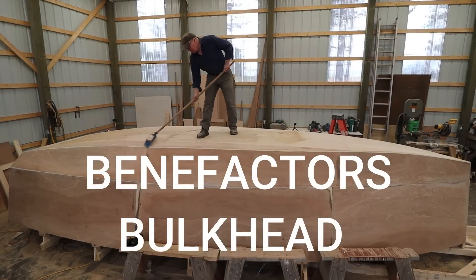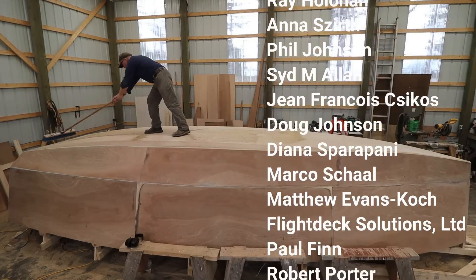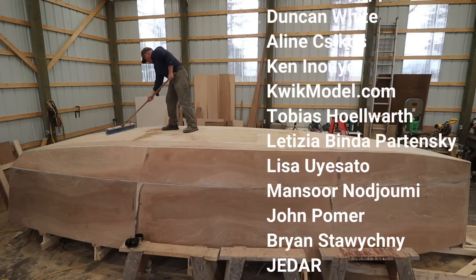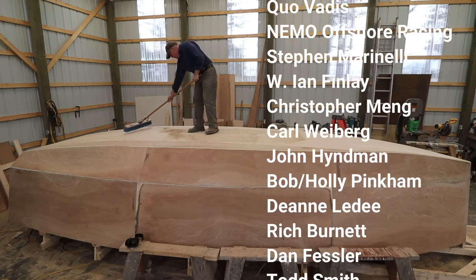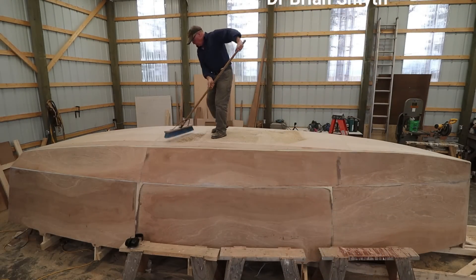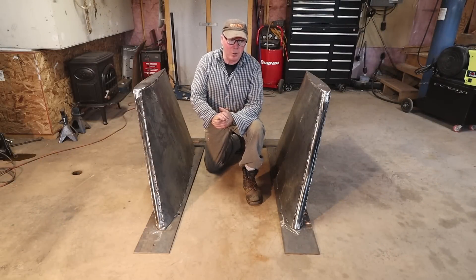I'd like to take a moment to honor the Wave Rover benefactors. These folks have made a contribution of $100 US or more to the project. Their names will be affixed to a bulkhead inside Wave Rover and will be traveling with me on our circumnavigation. These donations truly are much appreciated. It took about seven to seven and a half hours to fabricate these with Brian's help — he's a terrific welder.